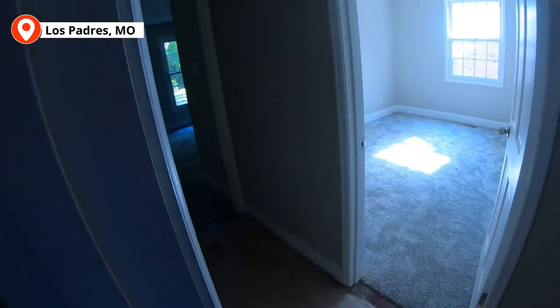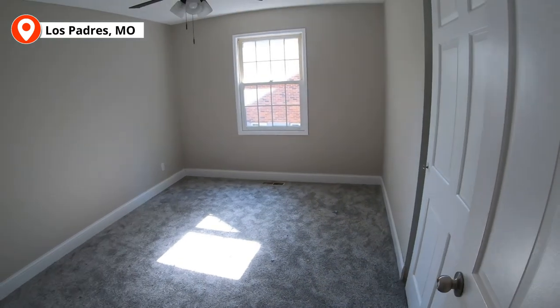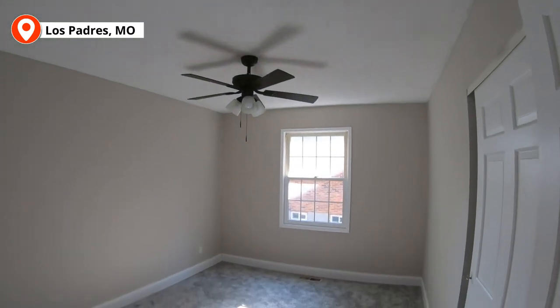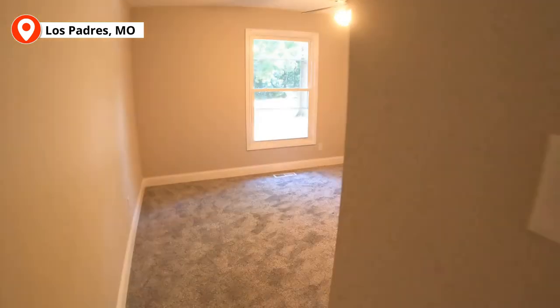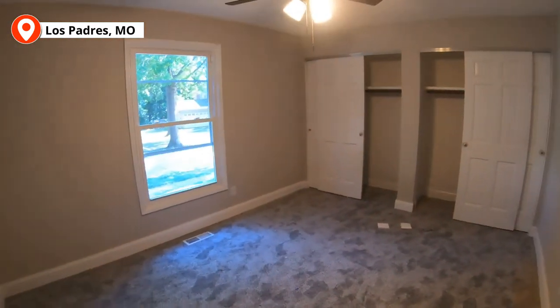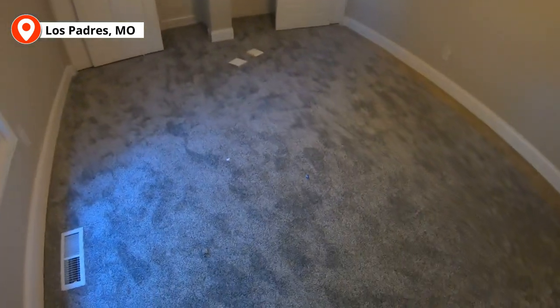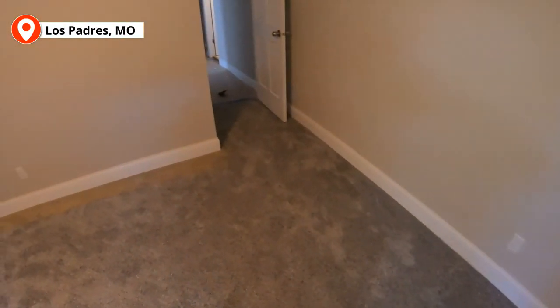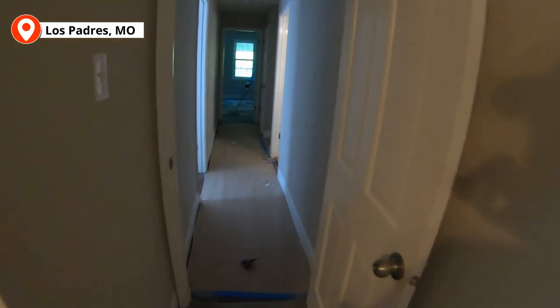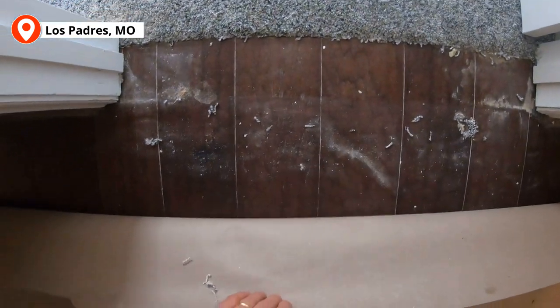Here's one of the bedrooms: nice trim, new ceiling fan, carpet, painted doors. The closet door looks great — same with the next one: painted doors, new ceiling fan, carpet. I believe these windows were already here, which was nice. Two big bedrooms, and you can see the flooring we used in the hallway — really nice flooring throughout.